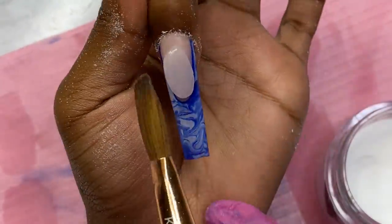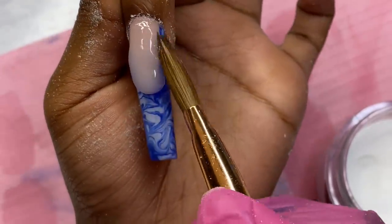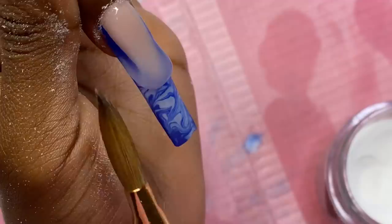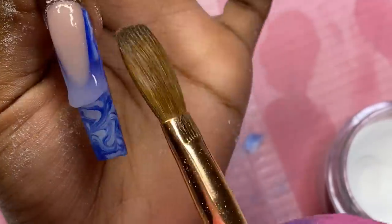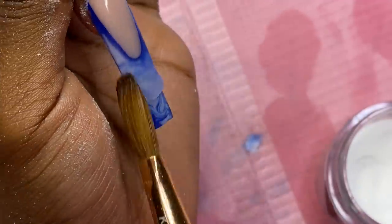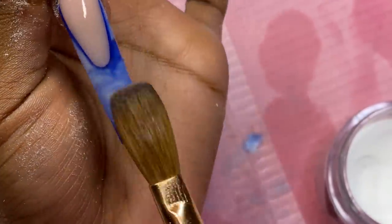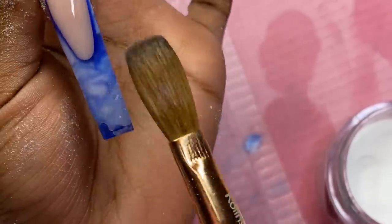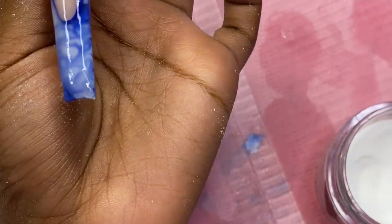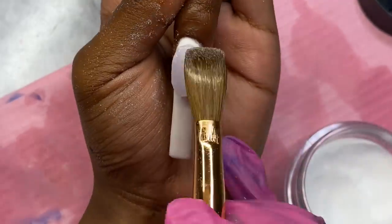From experience, when you take off chunks of acrylic and think it won't matter because you're capping it off — it is actually visible after you cap it. That's why I prefer the ceramic bit. Let me know what you prefer to use to debulk when doing this French look with acrylic. Now I've capped off the French and I'm just capping off the rest of the nails so we can start the nail design.